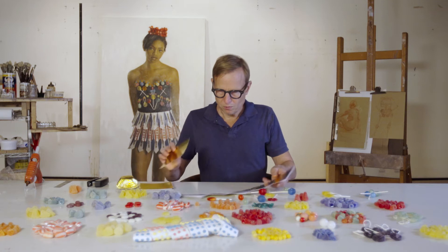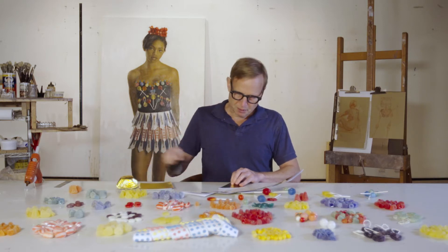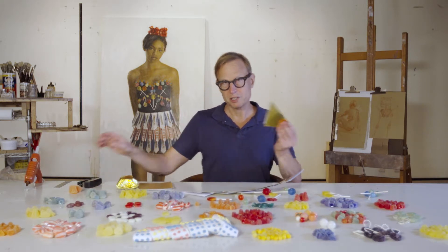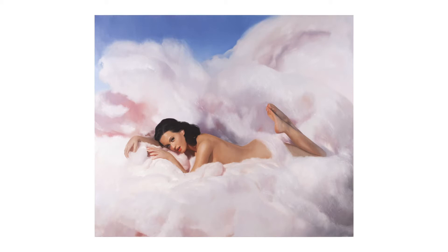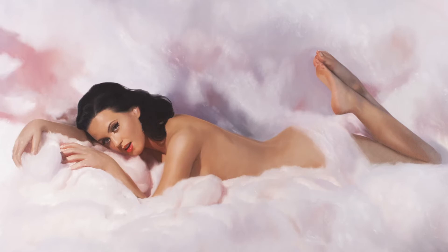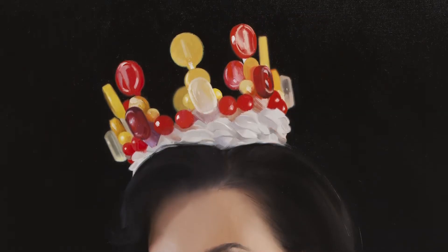So one of the first crowns I made was actually for Katy Perry. She had gotten interested in my paintings and wanted to do something with me, and she had this album coming out called Teenage Dream and wanted me to do something for the cover. I wound up making a painting of her — for the cover she's essentially naked on a cotton candy cloud — but for the interior of the album I did these two scenes of her in a candy crown, sitting there like she's a candy queen in Candyland.